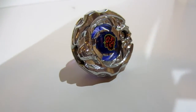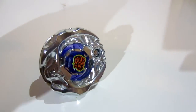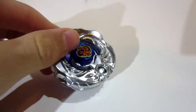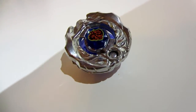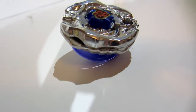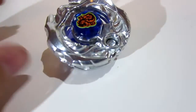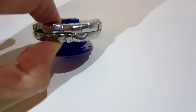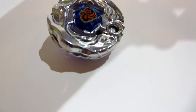So here is an example of Synchrome. As you can see, it looks really cool and it gives it quite a bit of weight. It's pretty awesome — that's going to be really interesting in battles. For this Synchrome, I'm actually using Samurai Ifrit and Ninja Salamander. The parts are Samurai Ifrit, Spintrac tip, and the two metal wheels — or warrior wheels, whatever.